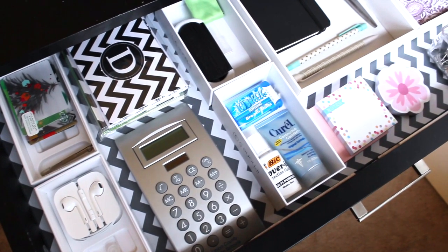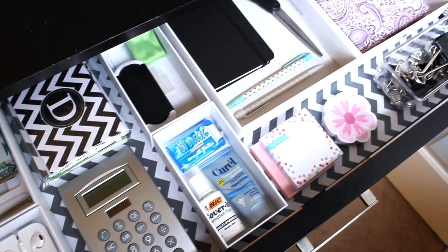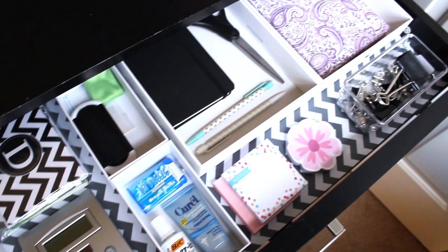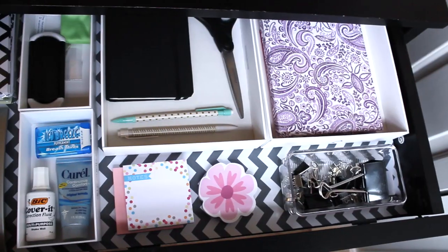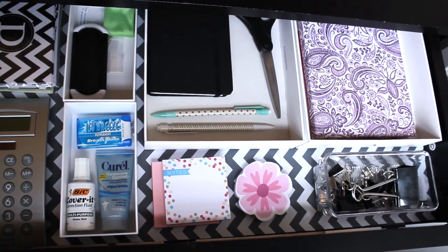Most of the stuff you see in here was either from Goodwill or the Dollar Spot at Target — they have really cute stuff for very inexpensive. That little address book I just covered with scrapbook paper in a cute paisley pattern because the original one was from Goodwill and ugly.